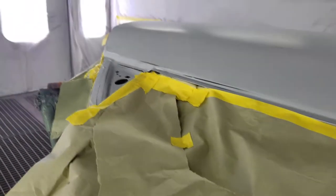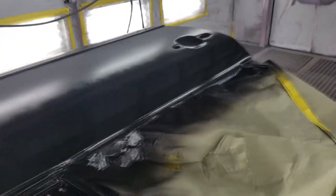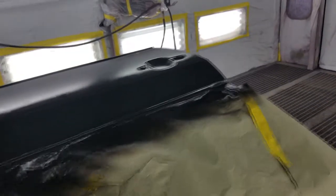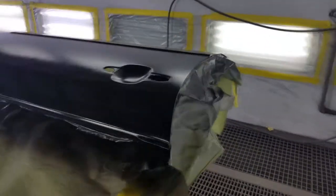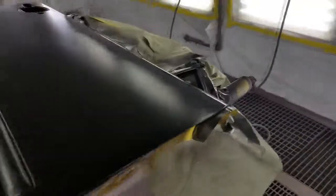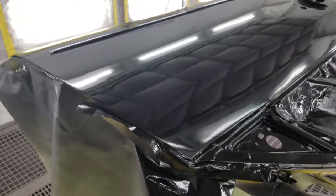Once we're done with that, we get on to the base coat. This is technically not what the base coat should look like — it should be more of a wet coat. I went really light with it, so I ended up going over it one more time to get more of a wet coat look, because there really wasn't enough paint when I was spraying. It should look more glossy like the top right there, and the whole door should be looking like that.